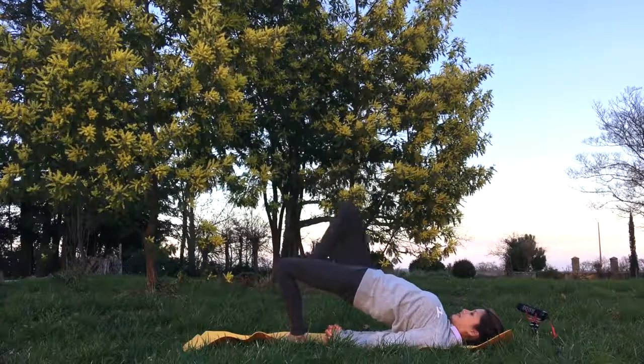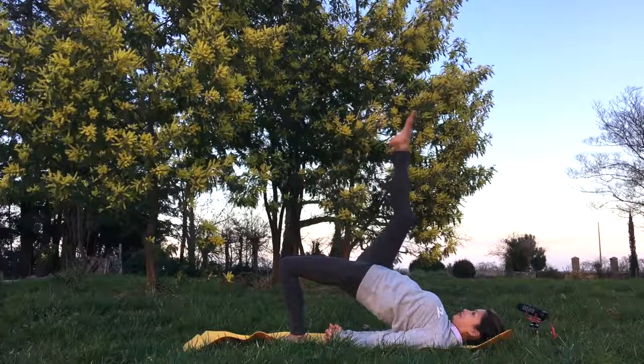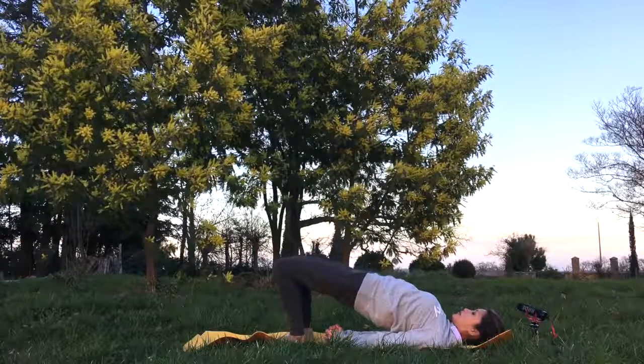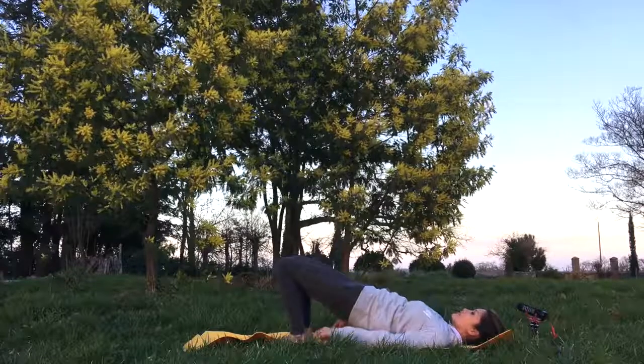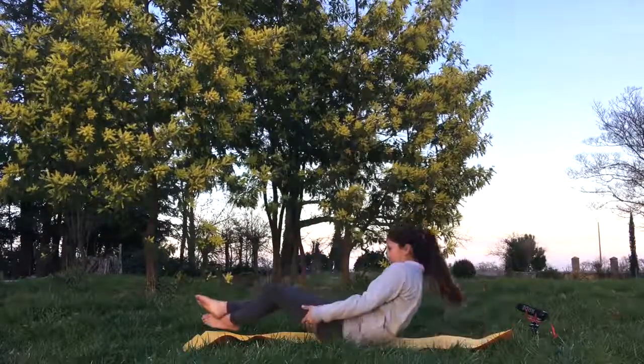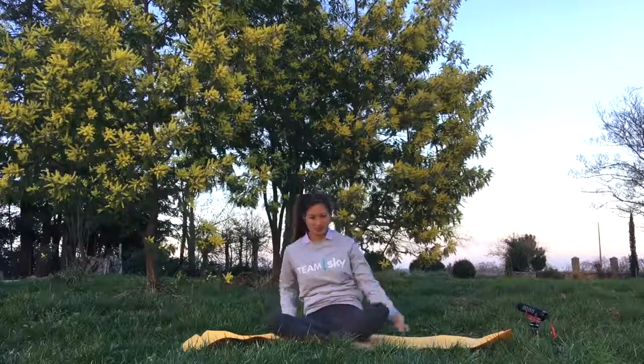To come out of the pose, remember shoulders first and then the rest of the spine. So that's it for your Setu Bandhasana.